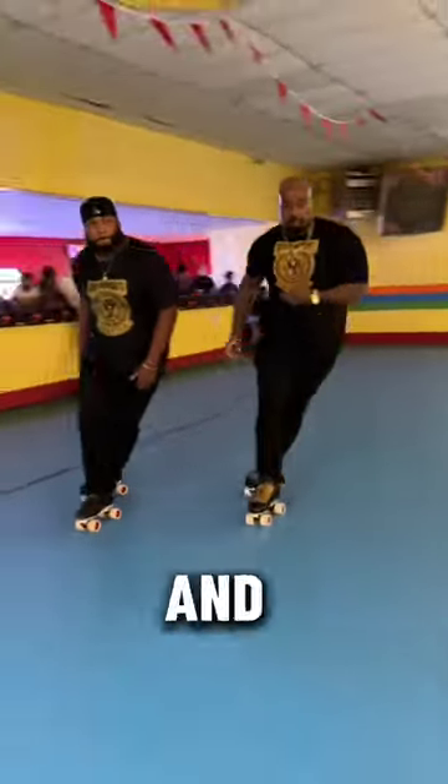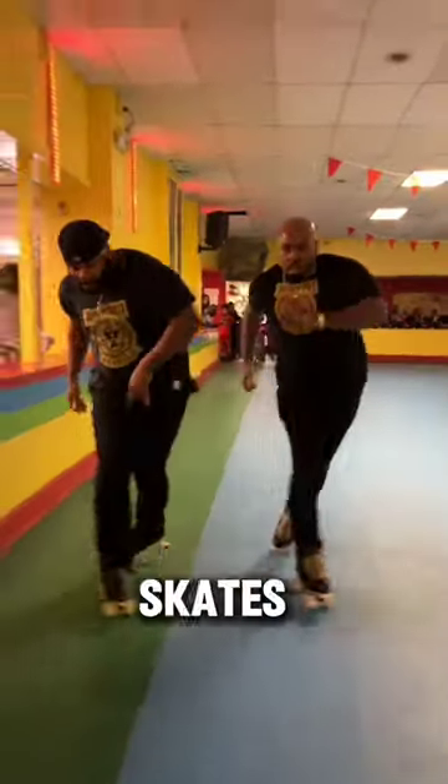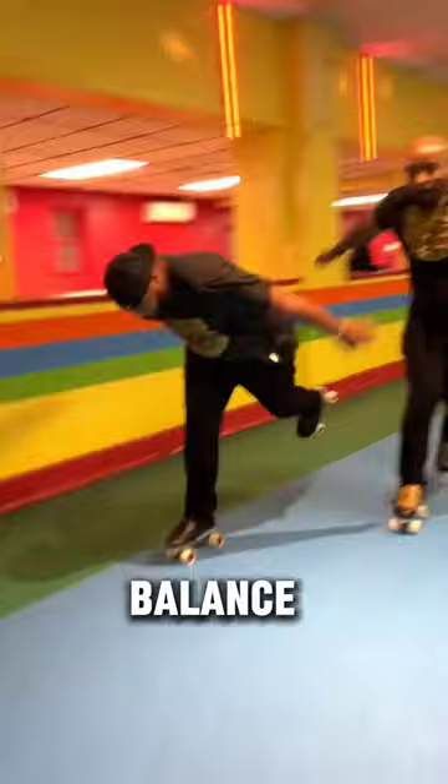This guy and his team are doing teamwork perfectly on indoor skates, maintaining a great rhythm and balance.